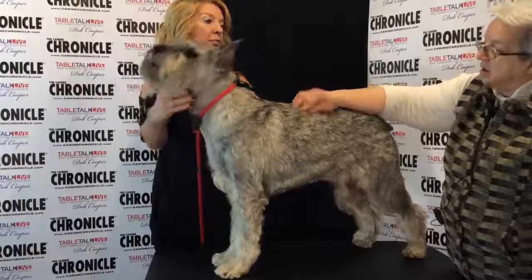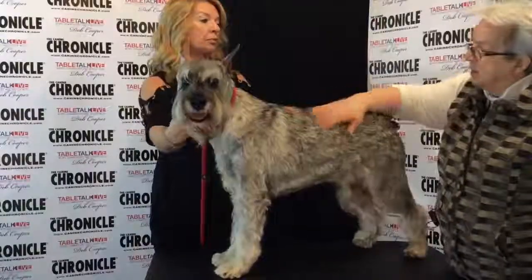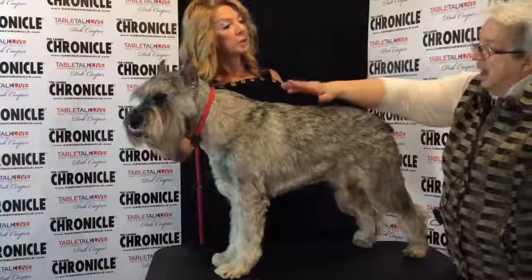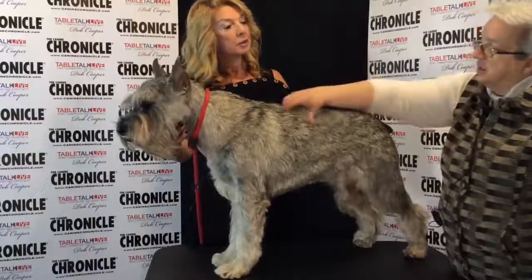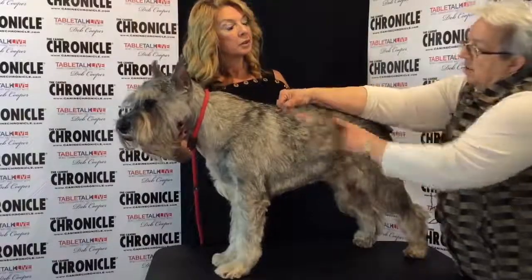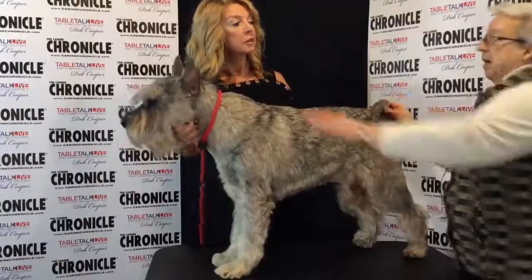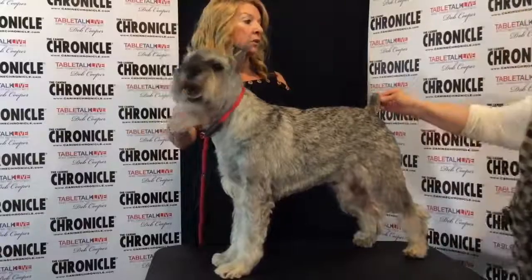You also want to check the coat texture. This is supposed to be a harsh banded coat on the pepper and salt dogs, and pure black on the black dogs. You should be able to feel texture to this, and there should also be undercoat — they shouldn't have all the undercoat stripped out. So that's the Standard Schnauzer.